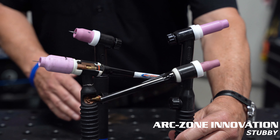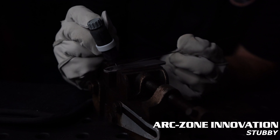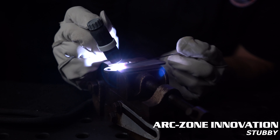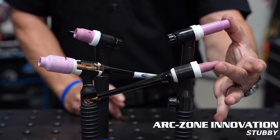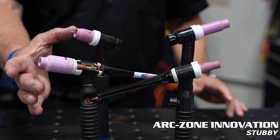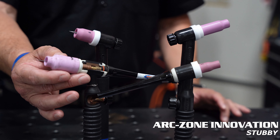In the case of a TIG torch, bigger is not better — smaller is better. You can get into restricted space applications and the torch is much more comfortable to hold and position on the workpiece. That's a standard front end part setup, and then the gas lens front end part setup for the Stubby Series.